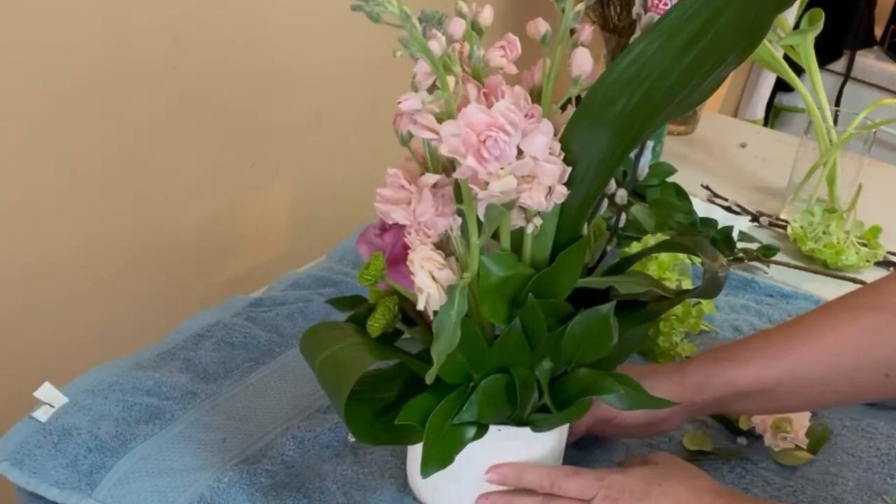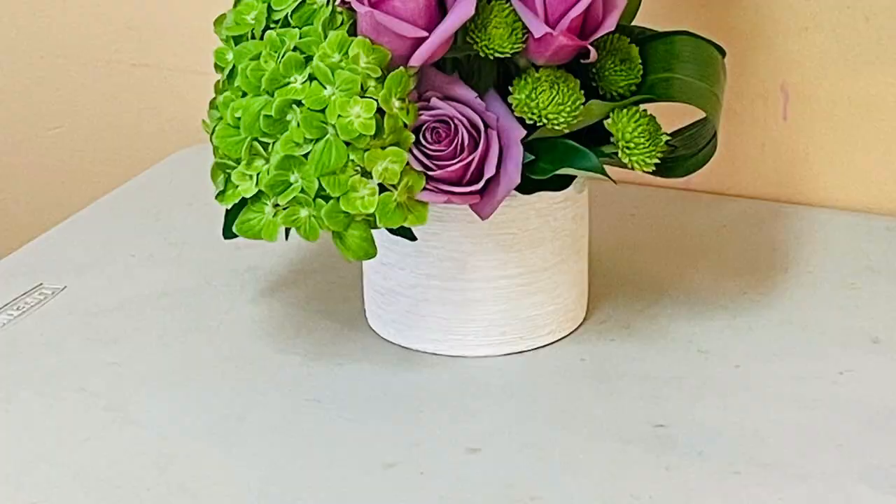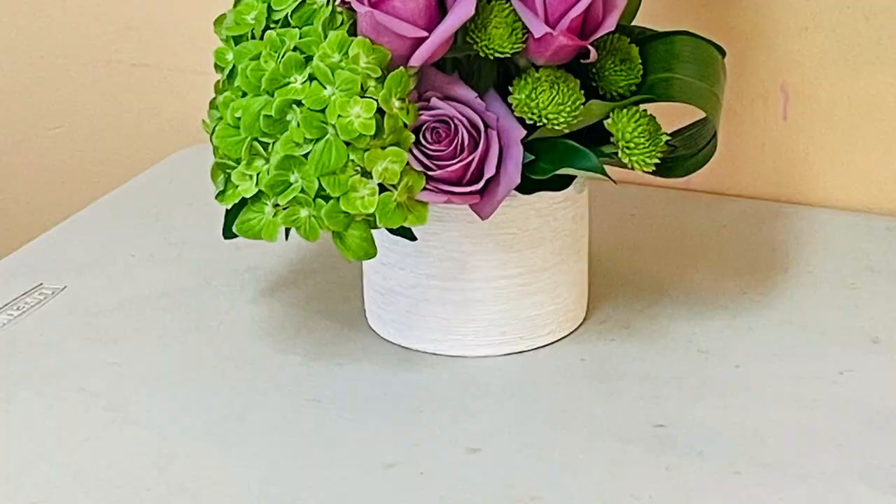And this is it — the floral arrangement is ready for delivery! I hope you can try this at home, and if you have any questions, please do not hesitate to get in contact with me. I'll be more than happy to help. Please remember to like, comment, subscribe, and share. Thank you so much!